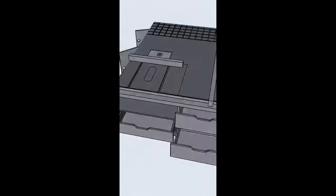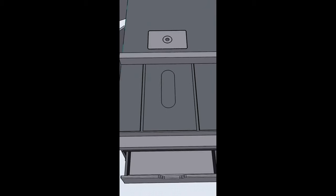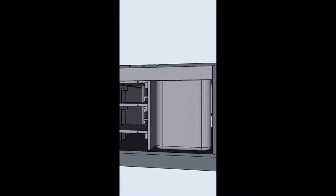I had this idea — I wanted to build like this all-in-one woodworking cart that had my table saw, my router table, joiner, planer, really everything that I need to build here at home. So I'm gonna start building it.